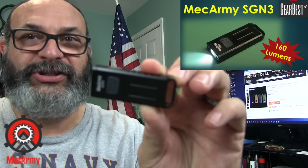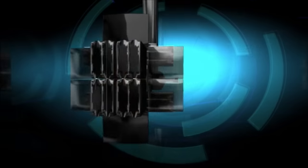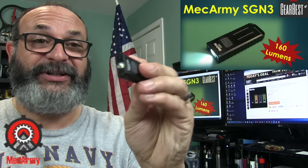Fred here. Welcome back to the Gear Obsession Channel. What I have for you today is the awesome MechArmy SGN3 Keychain Flashlight. This really is an awesome flashlight.